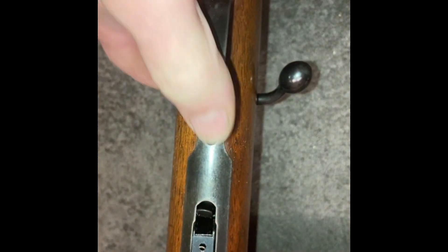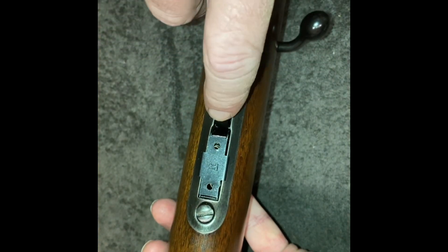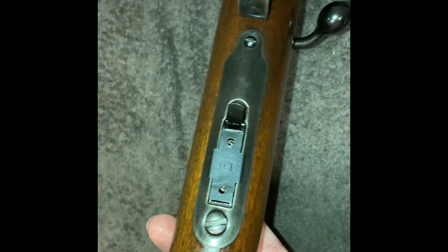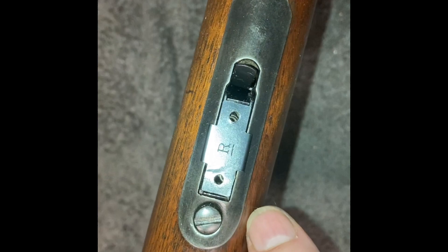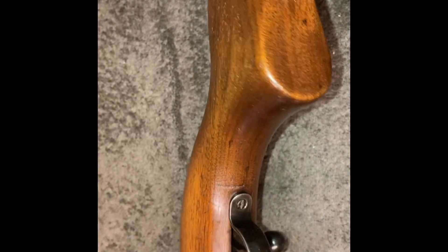I blued up the trigger guard — put some rust on the trigger guard and the screws. Put a new mag catcher in. He found a mag somewhere — that screw was all mangled, cleaned that up and put a couple of rust cycles on that too. And left all the marks on the stock. I didn't redo the stock, just polished it up.